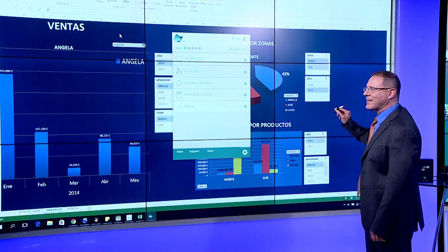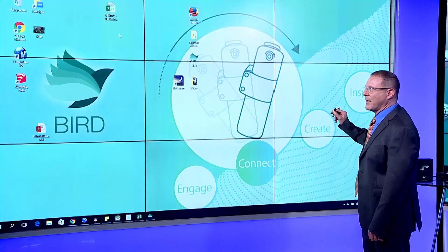Before we move into the next part of the webinar, there's one more function. In many cases we want to just go back to the desktop, and we do this normally by clicking the lower right of our screen. With BIRD it's even easier — click and hold the home button and you get the desktop showing on the screen.